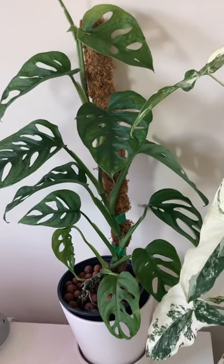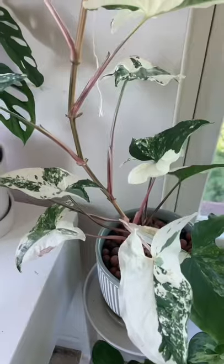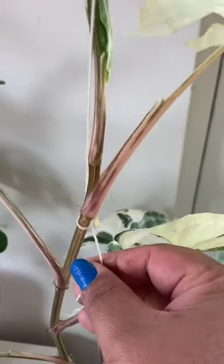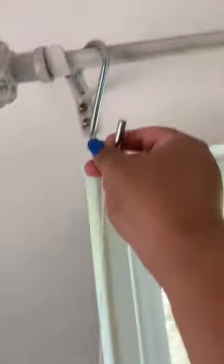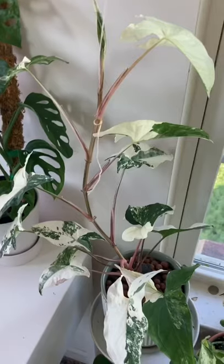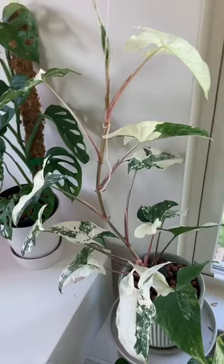Another way to support your climbing plants without using a moss pole is using a string. To support my growing syngonium elbow, I am using a cotton twine to hold it up. I tie the top of the plant not too tightly, making sure there's enough tension on the string. I have it tied on an S hook, which I hang on a curtain rod, and you'll have your plant supported without using a moss pole or trellis.